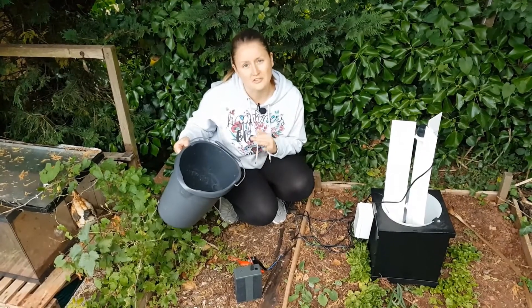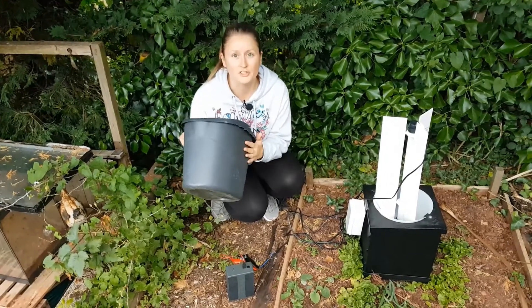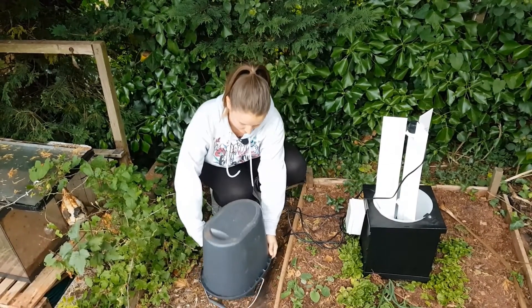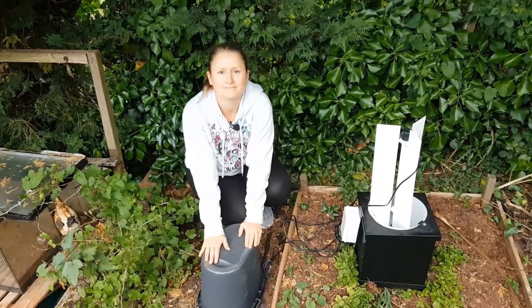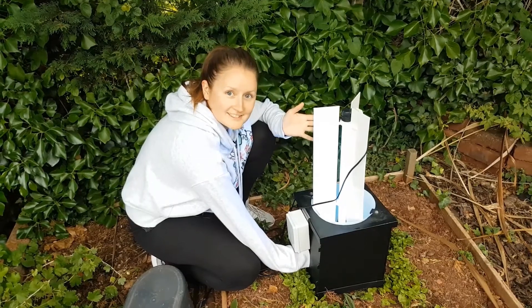Once the moths crawl inside the trap they're going to need somewhere to hide. You could use egg cartons for this but we don't have any today so we've opted for toilet roll tubes instead. Something we like to do is cover over our battery pack because we don't want it to get wet, so we're going to cover it over with a trusty bucket. I'm just covering up the sensor to check that the light's working and obviously it is.